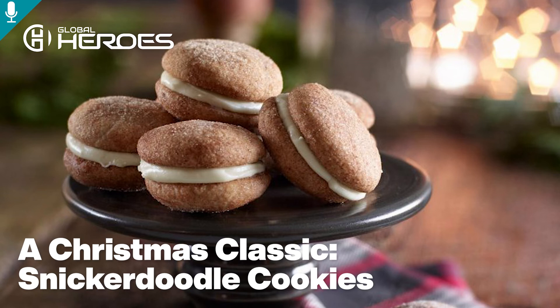For the cinnamon sugar, in a small bowl stir together sugar and cinnamon. Scoop cookie dough and roll into one-inch (2.5 centimeter) balls. Gently roll in cinnamon sugar and place on baking sheet 2 inches (5 centimeters) apart. Gently flatten with a fork and sprinkle with a pinch of cinnamon sugar.